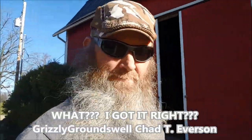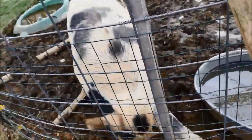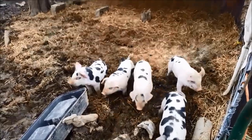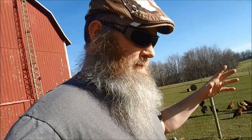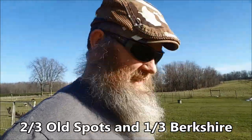Grizzly Groundswell, Chad T. Everson — I'll put a link here. Let's cut in some video, show you some of these piglets. This is a video he posted just the other day. Here's Rosemary, the mom — look at the muddy mess, we've had rain the last few days, and the pigs are liking it. We're going to take two of these piglets. My understanding is these may take a hair longer to grow out, maybe. These are Old Spots mixed with, I'm pretty sure, a little bit of Berkshire. He says the meat is fantastic.